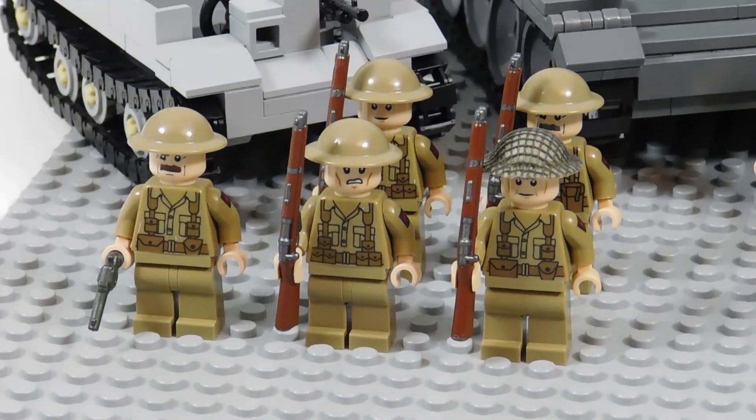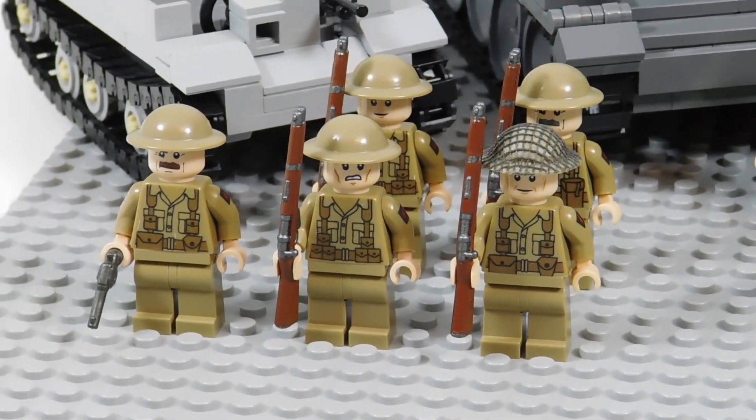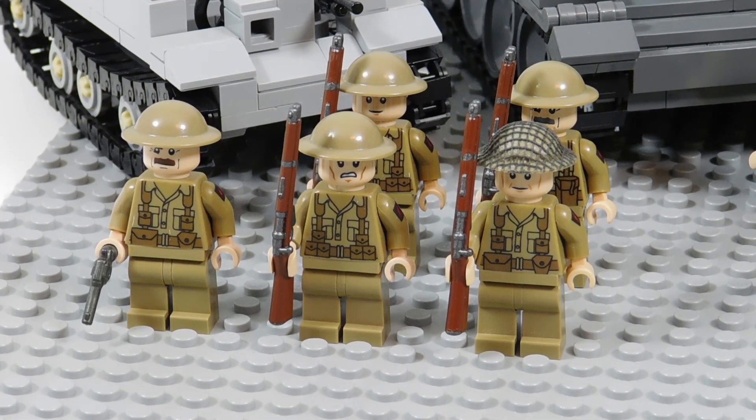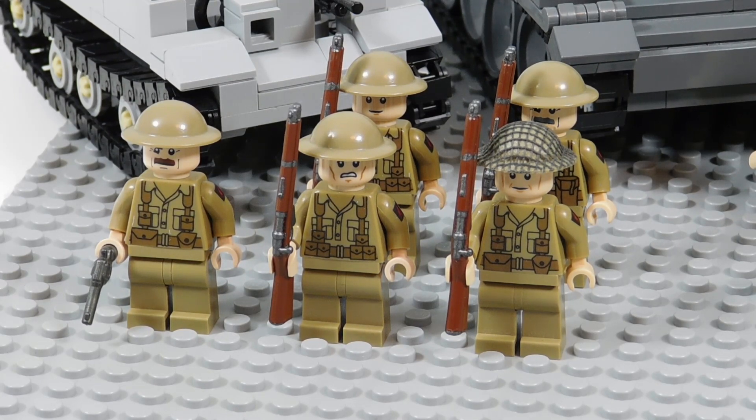Going into the minifigures, right here we have the five darker uniforms for the more European theater, not Africa. All the minifigures use waterslide decals by Rogoland's Customs. I believe you can only get them from their Bricklink store — it's probably called Rogoland's Customs or something similar on Bricklink.